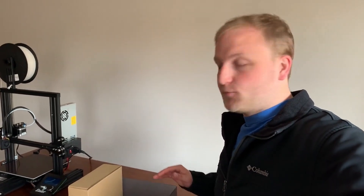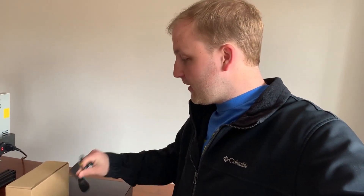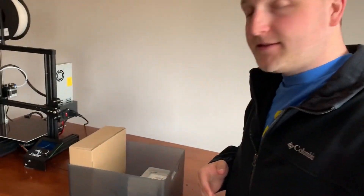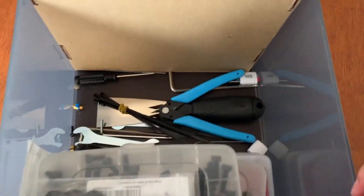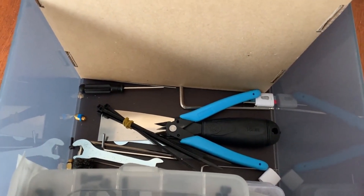So the Ender 3 Pro comes with a lot of tools — things you're going to need: Allen wrenches, scrapers, filament snippers. Essential tools to owning and operating a 3D printer. And that's great, but if you don't have a place to put them, they tend to make a little bit of a mess. I've got them all put here in the bottom of this bucket and this is just not a great solution at all.